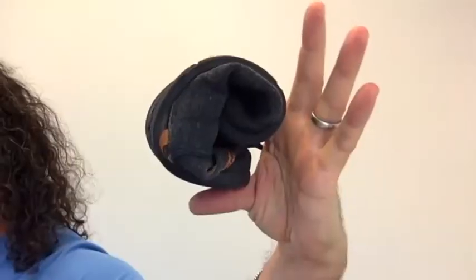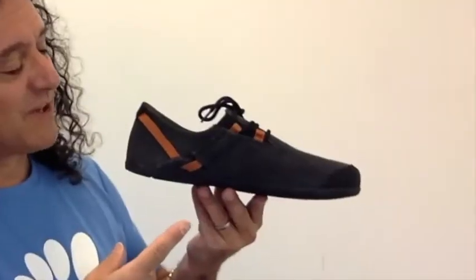Second: natural function. Your foot is supposed to bend, to flex, and to move, and the Hana is flexible enough to let you get that great natural motion. Third is natural feel. The five millimeter rubber sole gives you the perfect amount of protection and just the right amount of foot and brain stimulation.